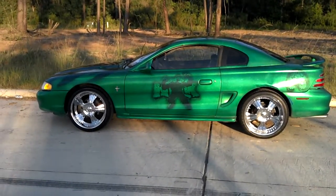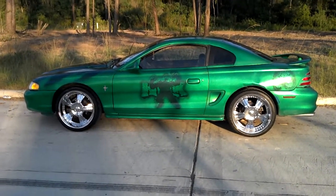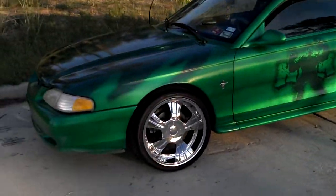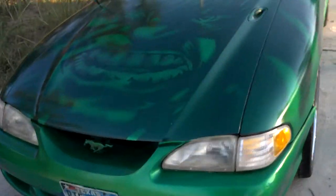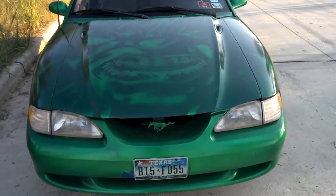Hey everyone, this is Mr. Yogi back again, just giving you an update on the 95 Mustang Hulk project. As you can see it's still up and running, but I've never let anyone hear the stereo that's in it.